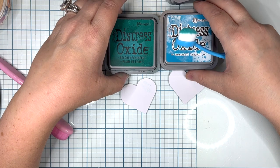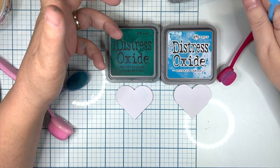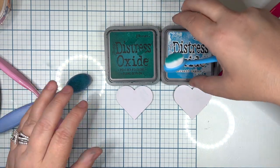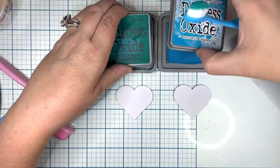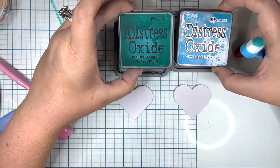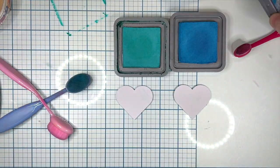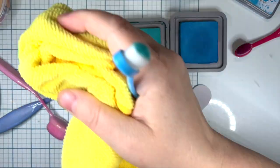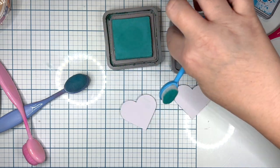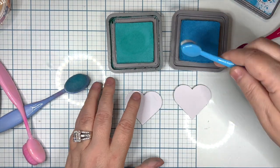I'm going to use Tim Holtz Ranger Distress Oxide. You can also use regular Distress Ink or Memento. I get most of my inks from 12x12 Cardstock Shop or online out of convenience. I picked two random colors: Peacock Feathers and Mermaid Lagoon. I can see where it's still leaking over here — I thought I got it all out but I didn't. Tim Holtz really does fill his ink pads full, which is a good thing — they don't come to you dry and needing replacement right away.